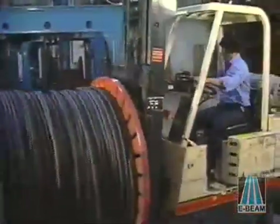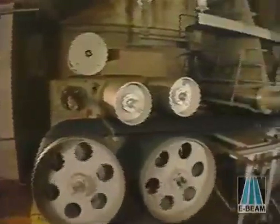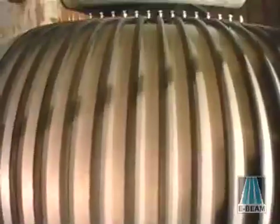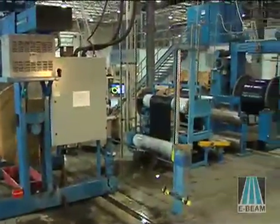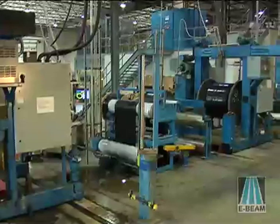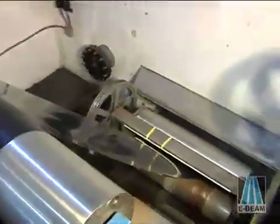Continuous product such as wire, cable, tubing, and sheet are handled by a reel-to-reel handling system with an under-beam fixture that conveys wire, cable, tubing, or sheet material past the electron beam at the appropriate speed. With each method of product conveyance, the dose is controlled precisely to handle a wide range of product shapes, sizes, and thicknesses.